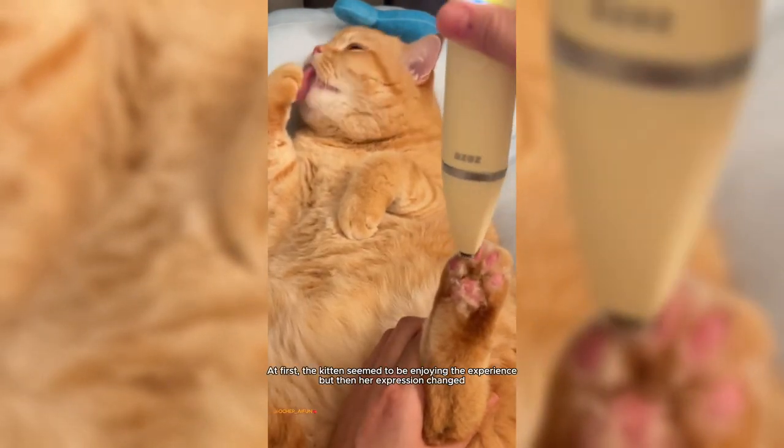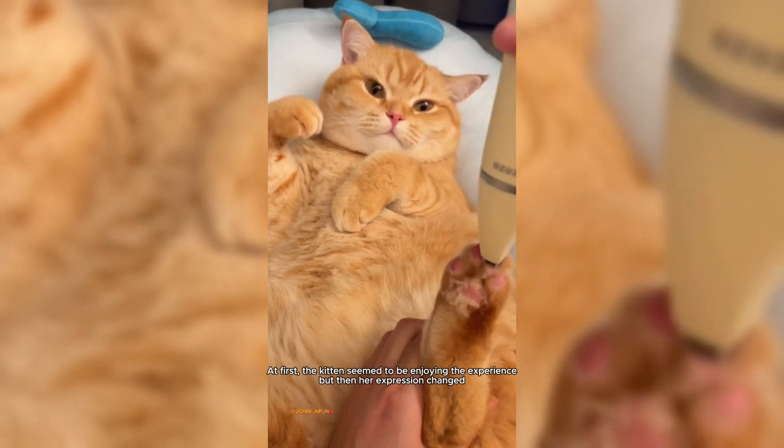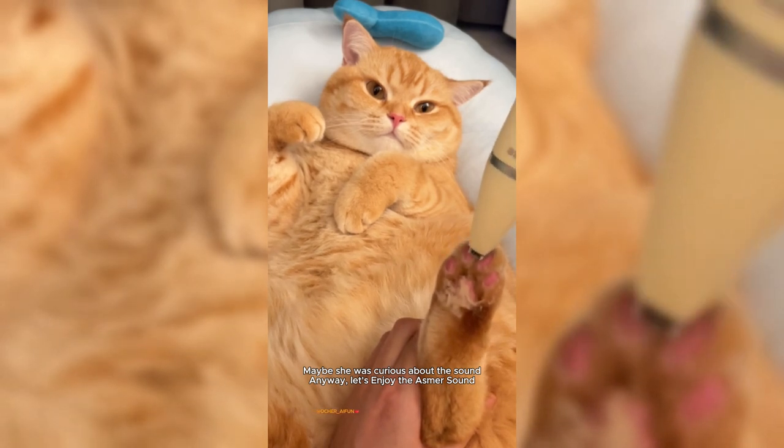Trimming the fur on a cat's paw. At first, the kitten seemed to be enjoying the experience, but then her expression changed. Maybe she was curious about the sound. Anyway, let's enjoy the trimmer sound.